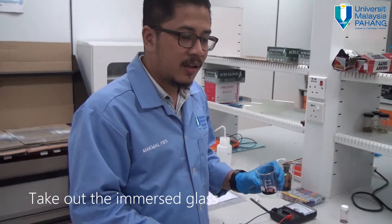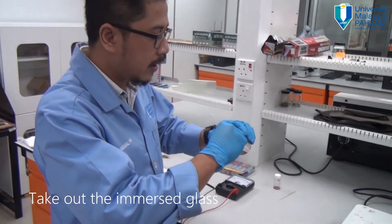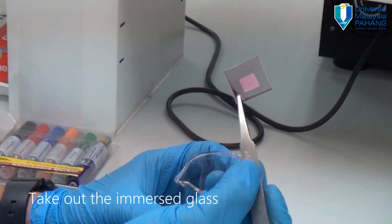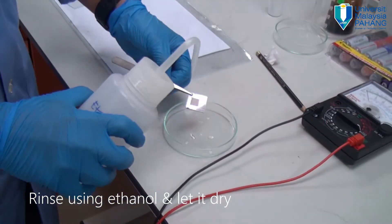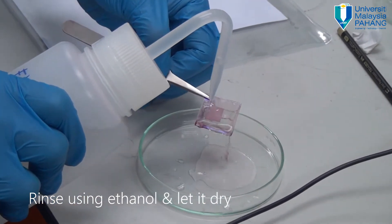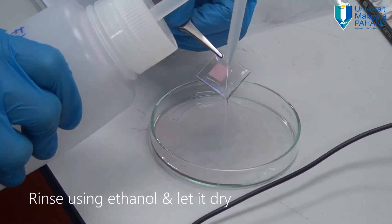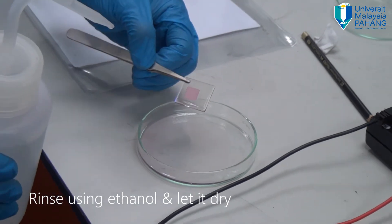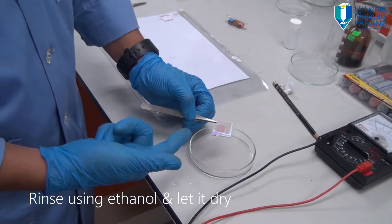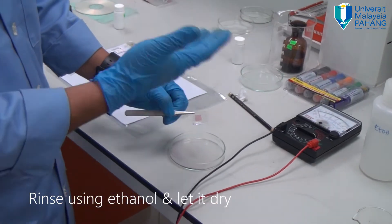After 10 minutes, take out the FTO conducting glass from the beaker. As you can see, the color of the titanium dioxide has already changed to reddish or pinkish. Wash it using ethanol. The color of the titanium dioxide remains pinkish, which means the dye has been absorbed and attached strongly onto the titanium dioxide layer. Leave it aside to dry for a while.